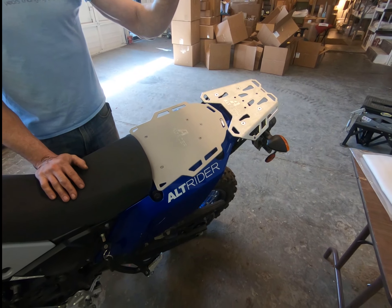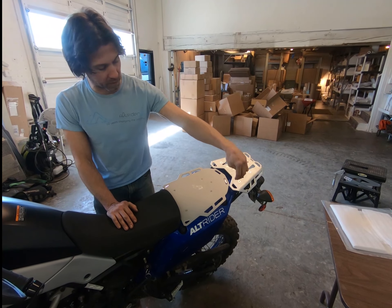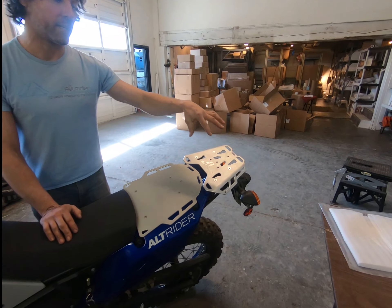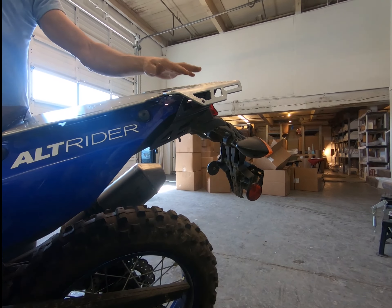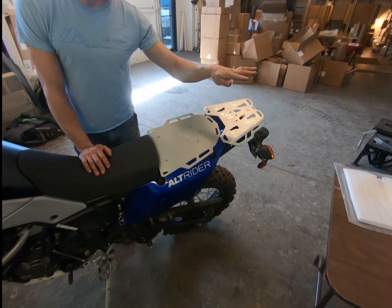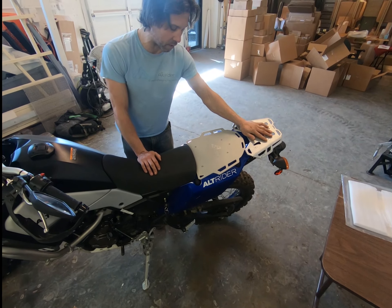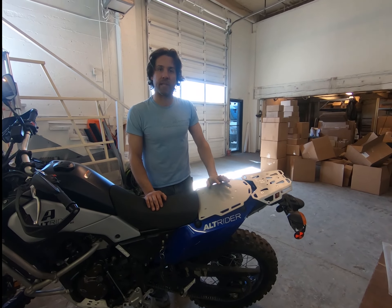If you have questions and want to learn more about the rear rack, we've got a features video — because we spent a lot of time on the bracketry so it keeps a really clean, beautiful design while being an extremely robust and strong system. Please take a look, we'll put a link in there as well, and if you've got any questions, as always please reach out to us at Alt-Rider. Thanks very much.